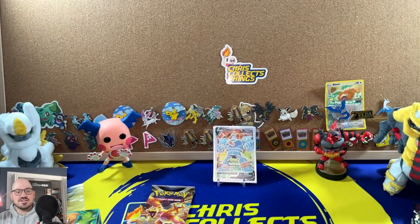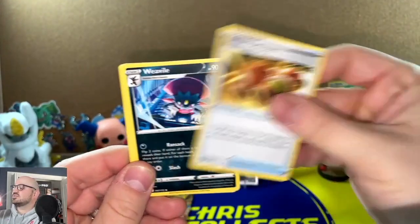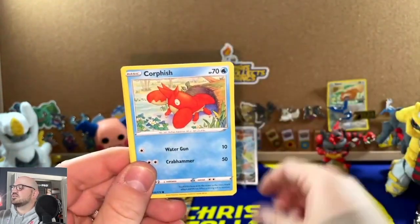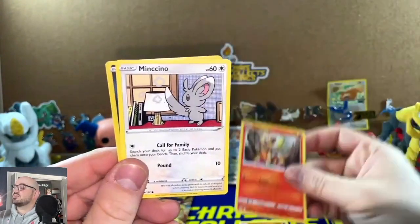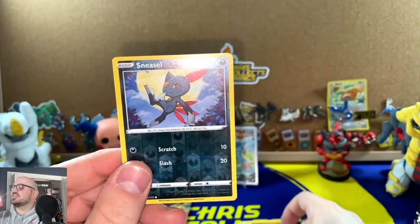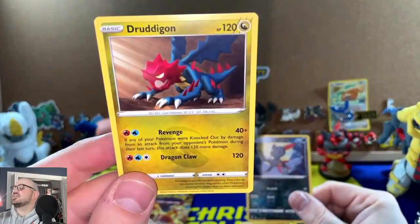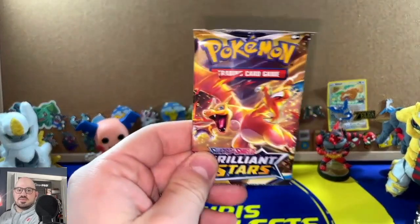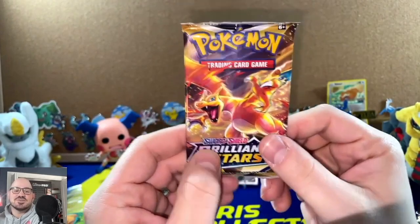Second to last pack — I just can't talk today. Charizards and Arceuses, let's go! Darkness Executor, Exeggutor, Weavile, Corphish, Golett, Chimecho, Minccino — I really thought we had a Trainer Gallery there, got a little excited — and a Druddygon.